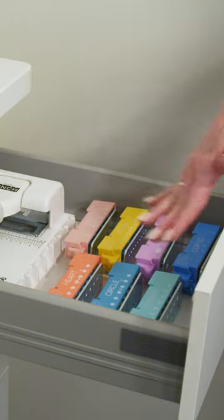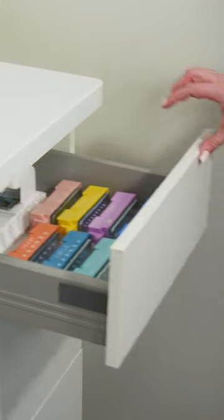My personal favorite is the heart punch. I mean, seriously, how cute is that? Each punch is a different color, so when you store them all together, those colors really vibe.